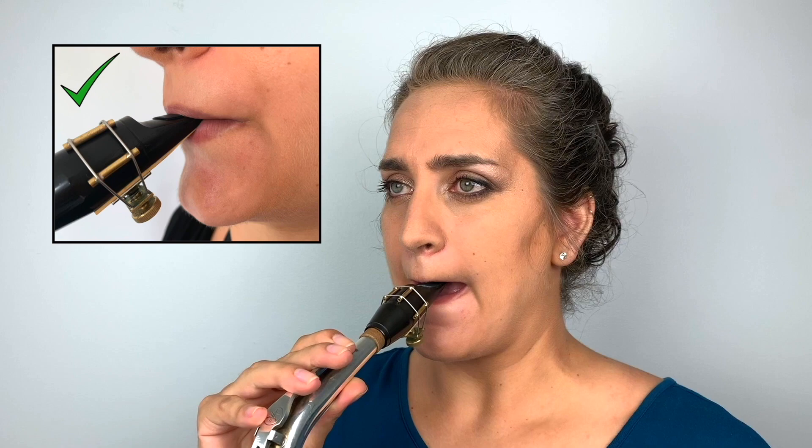The last mistake is playing with a double embouchure. A double embouchure means that instead of having your top teeth on the mouthpiece, you are also covering your top teeth with your lip, just as you do at the bottom. Even though the sound might be fine, your top lip is going to hurt a lot, because the pressure that usually goes from your teeth into the mouthpiece is now catching your lip in the middle — and that's going to hurt quite a bit.